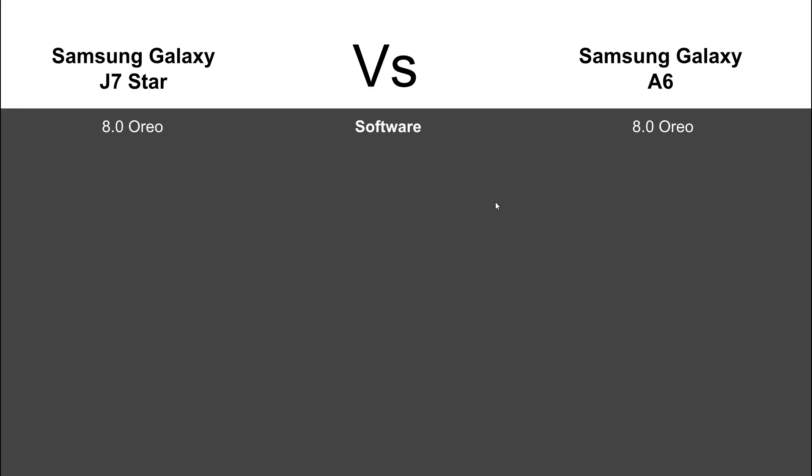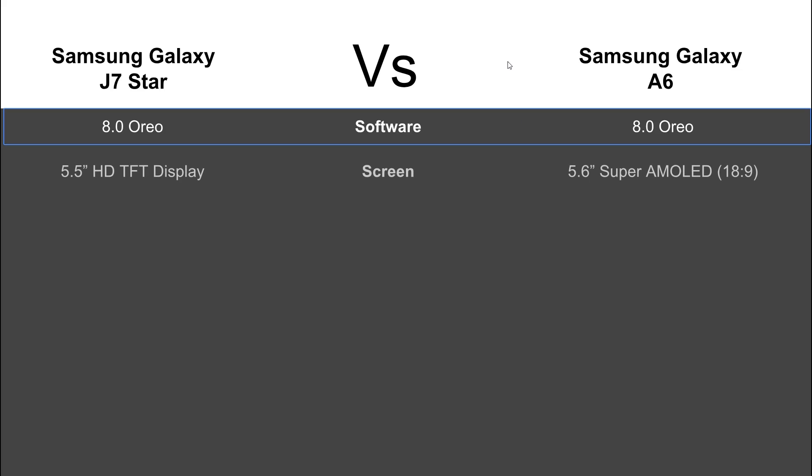Starting with software, they're both going to come with Android 8.0 Oreo — same version. Screen-wise, we have a 5.5-inch HD TFT display on the J7 Star versus a 5.6-inch Super AMOLED screen with an 18 by 9 ratio on the A6. So you are getting a slightly larger screen on the A6, but these two phones have different aspect ratios.